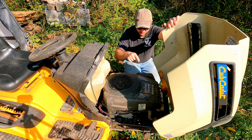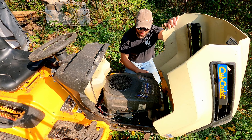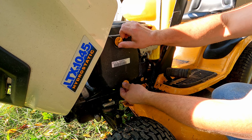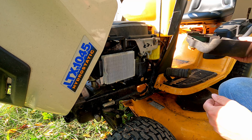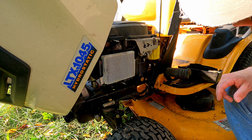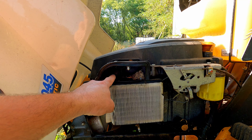On first inspection I don't see anything that stands out as rodent damage. There's no nest, I don't see much for droppings, and I don't see any chewed wires or lines or hoses. So maybe it's not rodent related. We've got plenty of fuel, so if it's a fuel problem we could have a bad filter or a clog in the carburetor, but I think we're gonna start by opening up the air cleaner and just make sure that's clear — rodents often like to make nests in air cleaners.